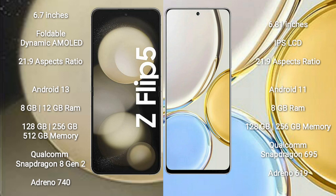Samsung Galaxy Z Flip 5 runs on the Android 13 operating system. Honor X9 runs on the Android 11 operating system.